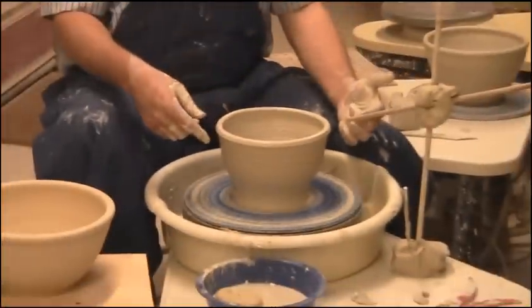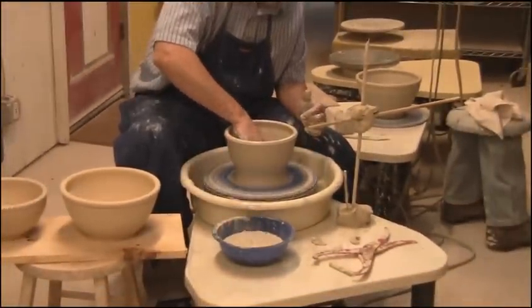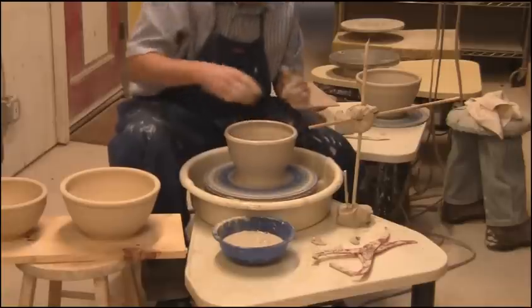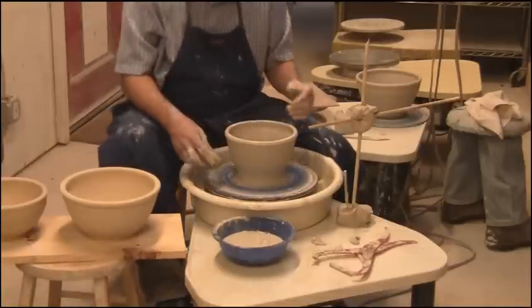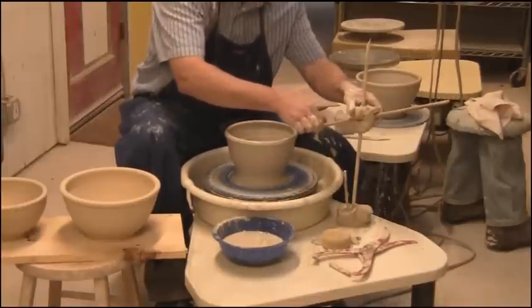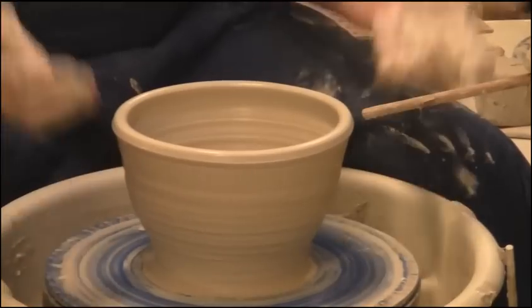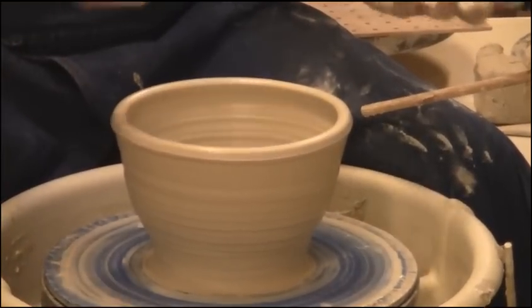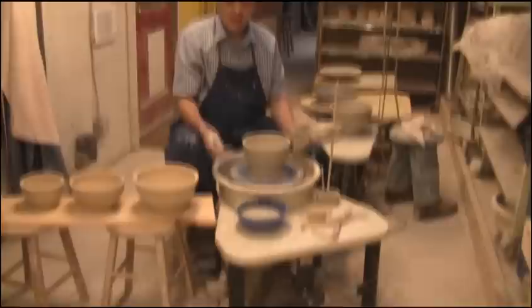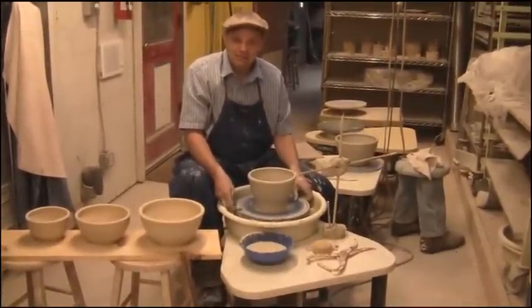That gives me my height and my depth. Now I can finish off the bottom and round it out a little bit, and wheel-trim away a little bit of clay. For the next bowl, I'm simply going to pull the throwing gauge in and adjust it to an inch, take it off, and throw the next bowl — which for me would be a little over two pounds. That's nesting bowls. I'm Dave Johansson — have a great day, bye!